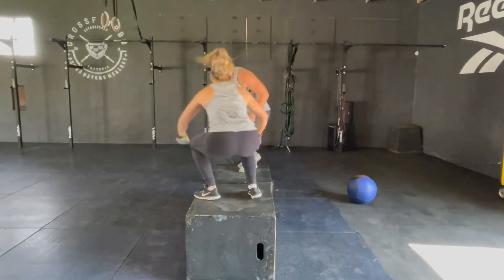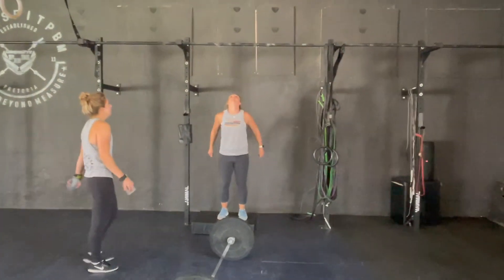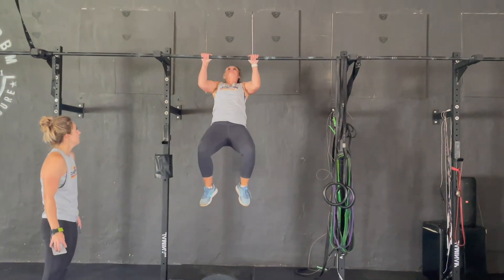The scoring opportunity for the SCAIA division will be with the time that remains of the four minutes. The team will see how many pull-ups they can complete.